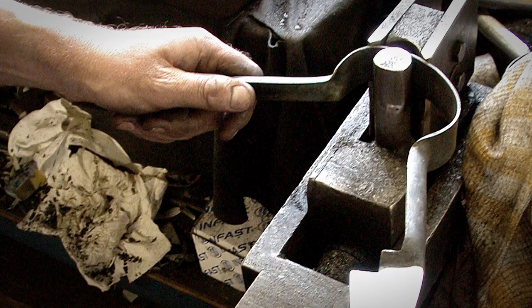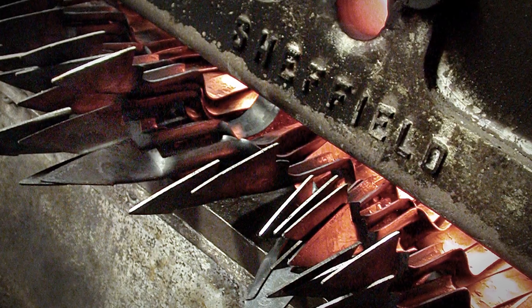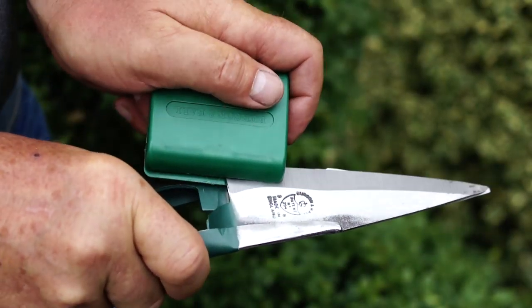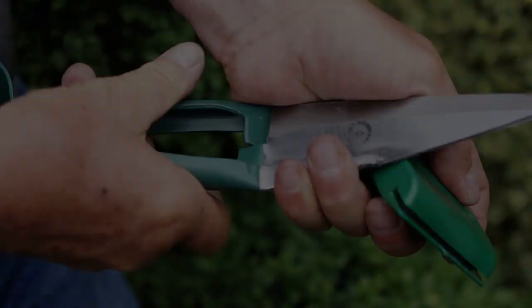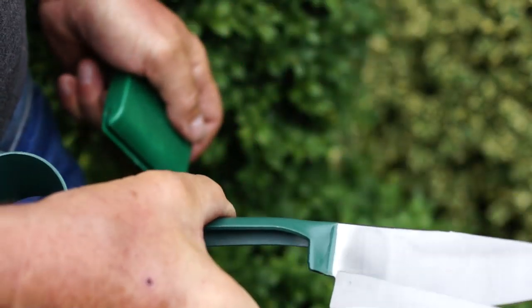Bergen & Boer's single-handed topiary shears are made in Sheffield from a special steel, heat-treated to stay sharp through repeated use. When sharpening is finally necessary, simply use a Bergen & Boer shear sharpener. Hold the blades closed and run the sharpener along each blade a couple of times.